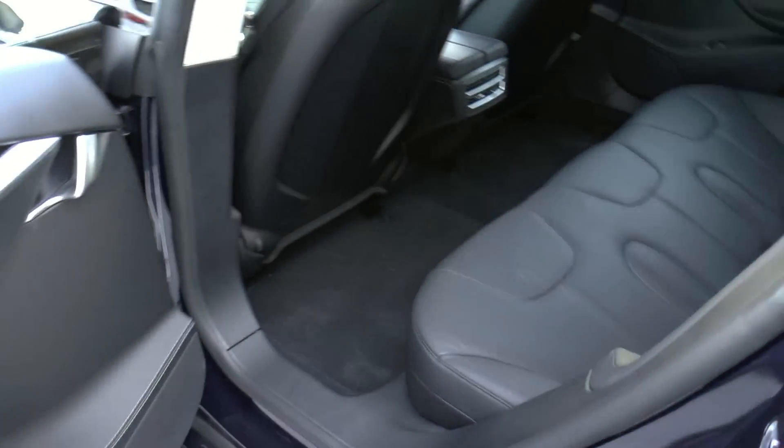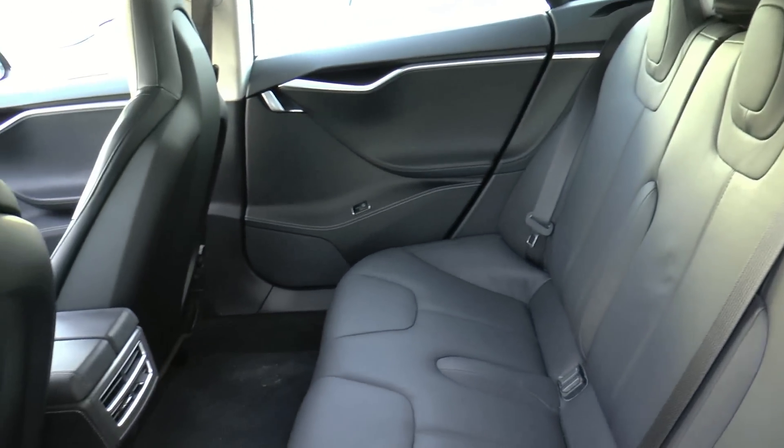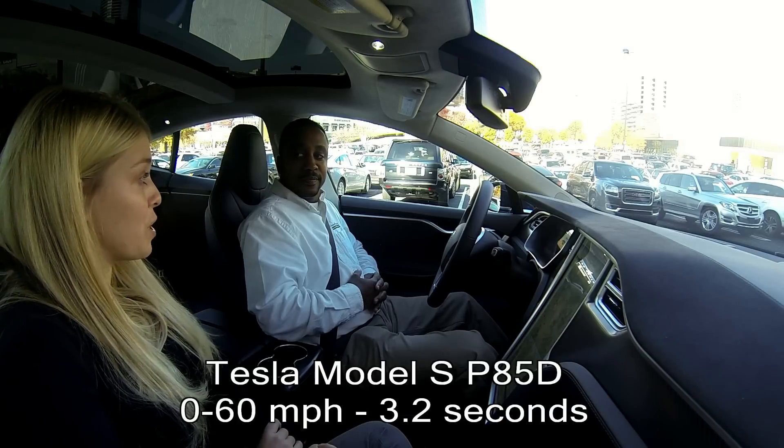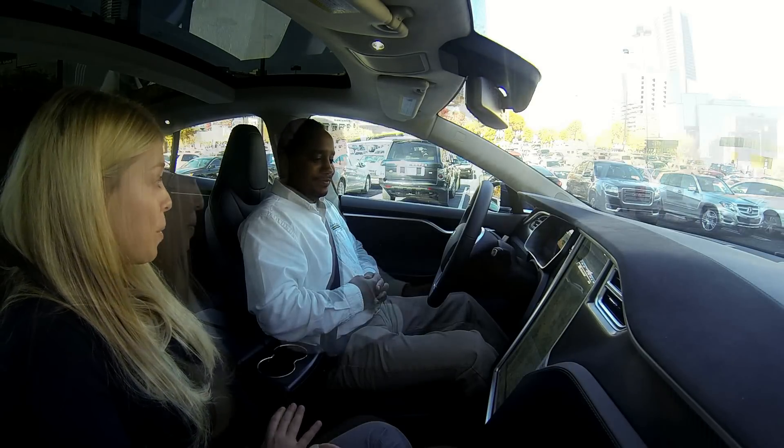It was our very top-of-the-line car until last month when we launched our dual motor Model S, which brings the 0-60 time from 4.2 seconds down to 3.2 seconds, making it the fastest four-door vehicle ever built.